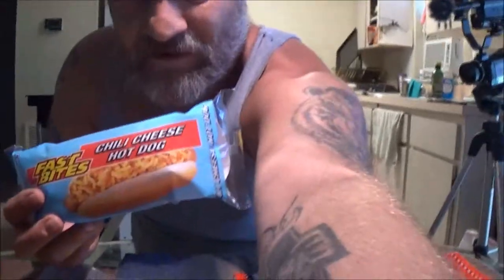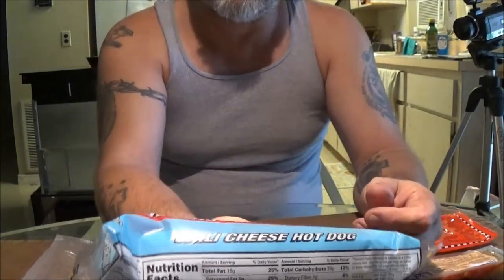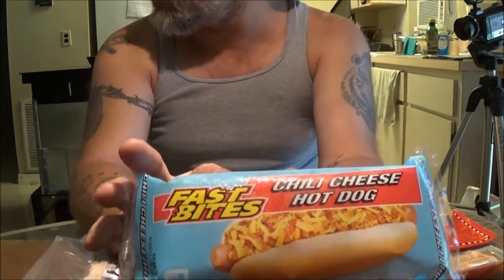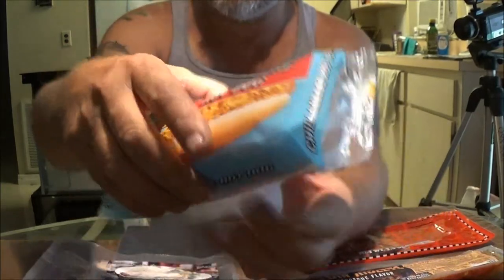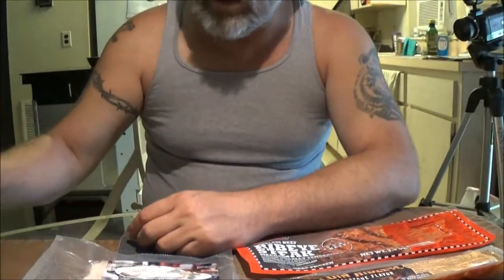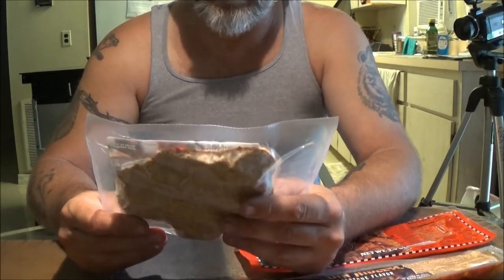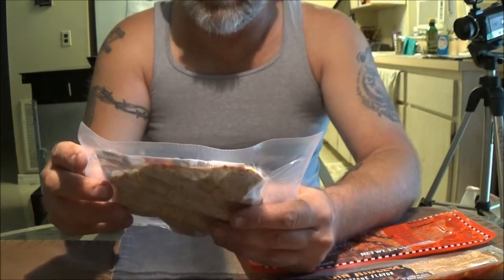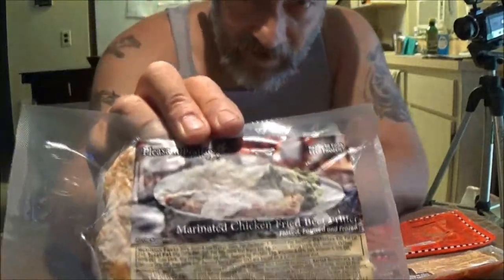Okay guys, first thing we have here is the Fast Bites Chili Cheese Hot Dog. We're going to try this — it just goes in the microwave. This is going to be Bruno's lunch. Now we've also got this from Pleasant Prairie — it's a marinated chicken fried beef fritter.